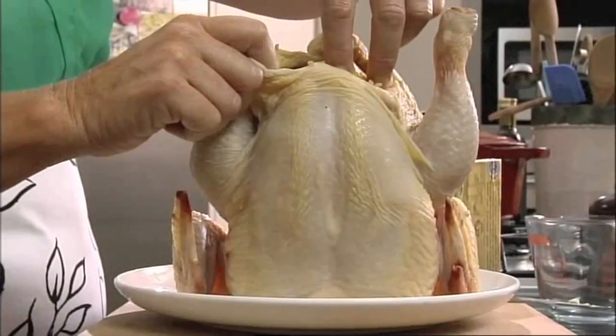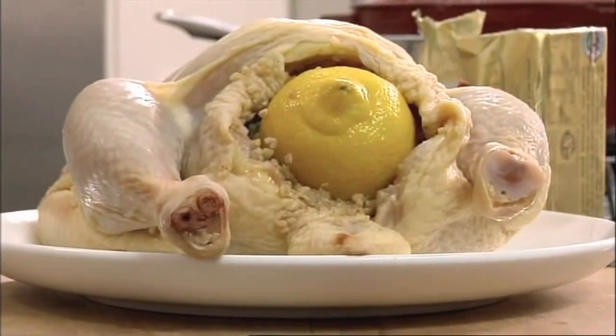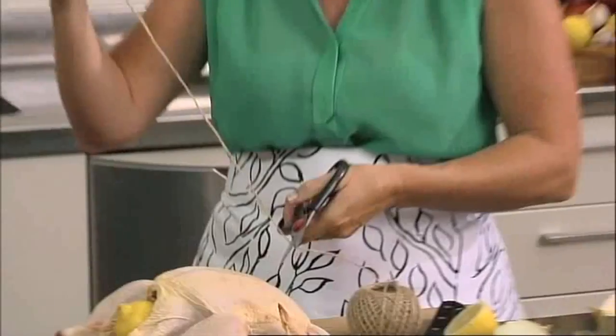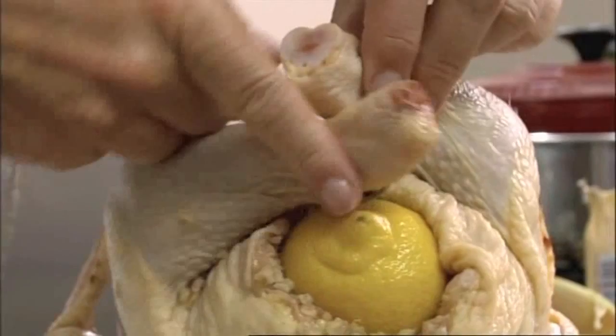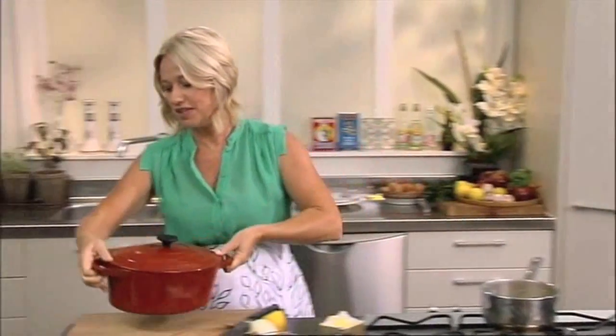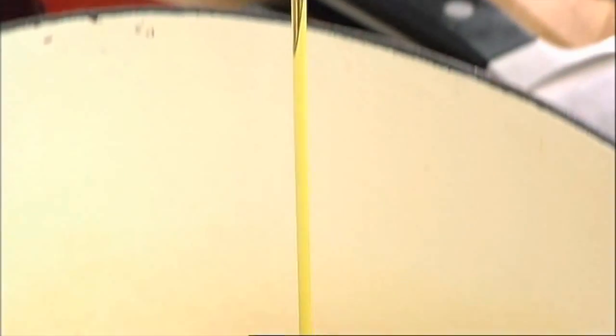That lemon's going to help to keep the stuffing inside the chicken, but I've got another little tip to help that as well. Get a piece of string, cut off a good length of it, and then just tie the chicken's legs together. That's now ready for roasting. The dish I'm using is a nice heavy cast iron covered dish. Drizzle a little bit of olive oil in the bottom and pop our chicken in.